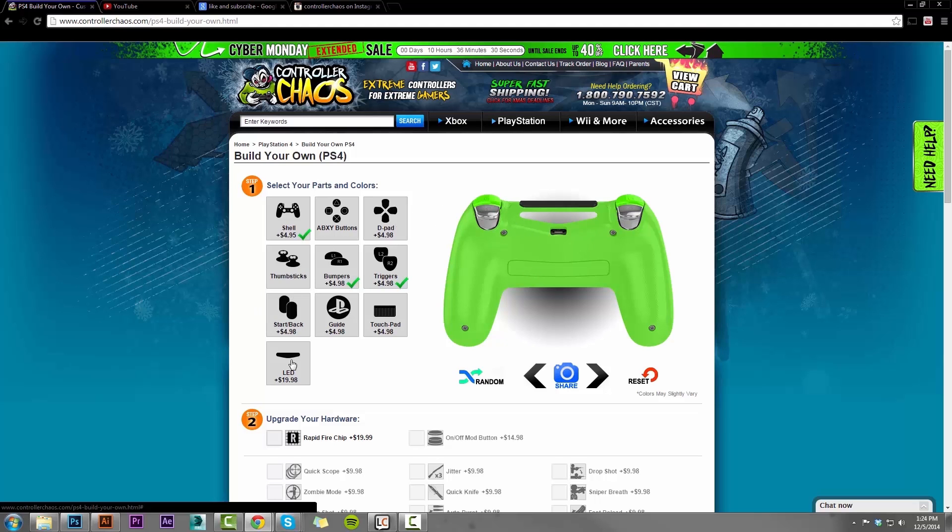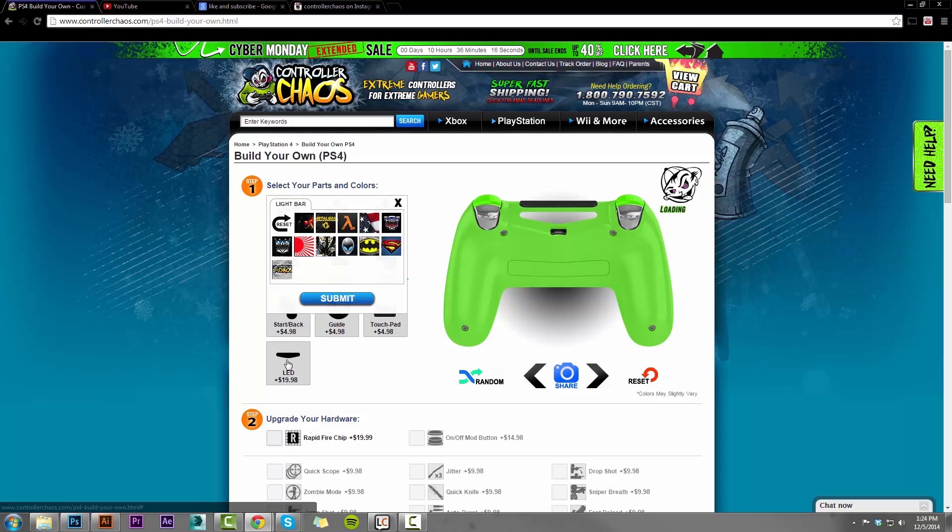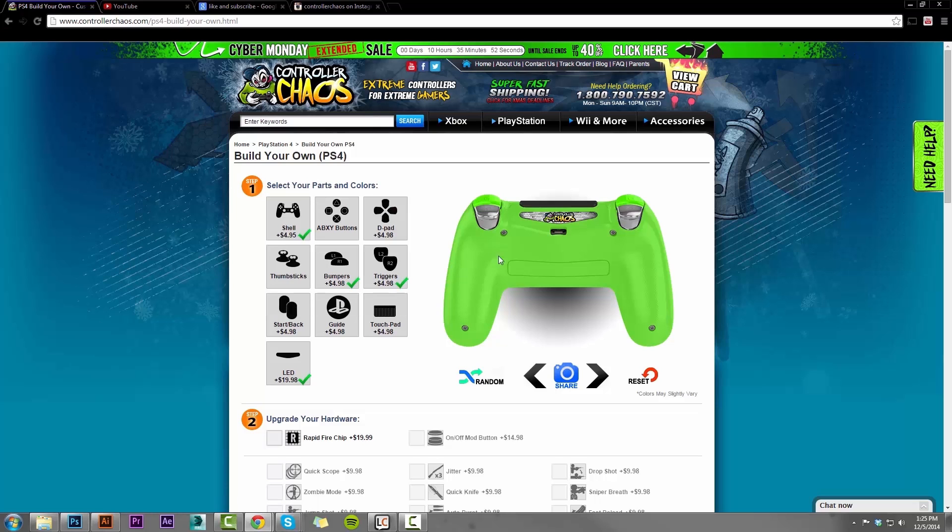Another option I want to point out that is exclusive to ControllerChaos.com is our custom LED light bars. These are not a sticker or a vinyl or anything like that, guys — these will not get damaged, these will last forever. Also, all of the designs we have available are transparent, so your light still does shine through. Here are all our thumbnail options for the designs we have available. I'm pretty partial to the Controller Chaos logo myself. After I select that, you see it did populate in the controller in our viewfinder. Make sure that we do click submit to save that option and now we're good to go.